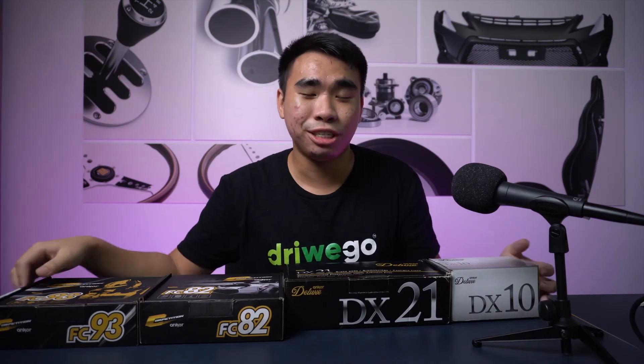Personally, I don't drive fast and my car can't really go fast, so I would choose from the Deluxe edition — specifically the DX21 as it's the better Deluxe option. For daily driving I'd go with the DX21, and if I had a car for more spirited driving I'd go with the FC82. That's just my personal opinion though — you can go with whichever suits you. Comment down below which one you'd choose for your car. Make sure to like, subscribe, and stay tuned. Bye!